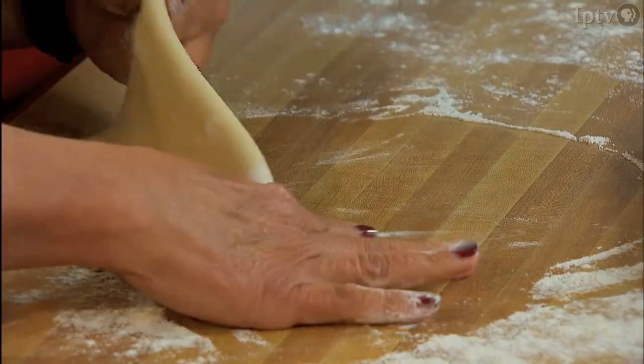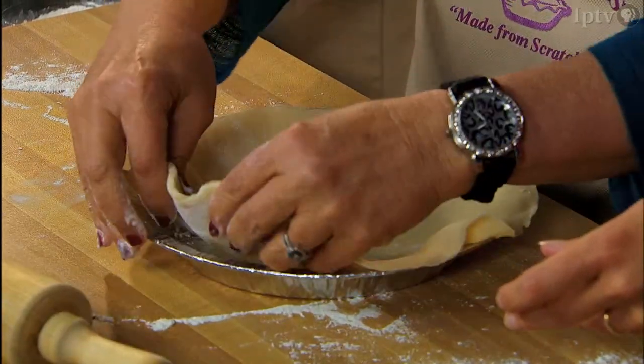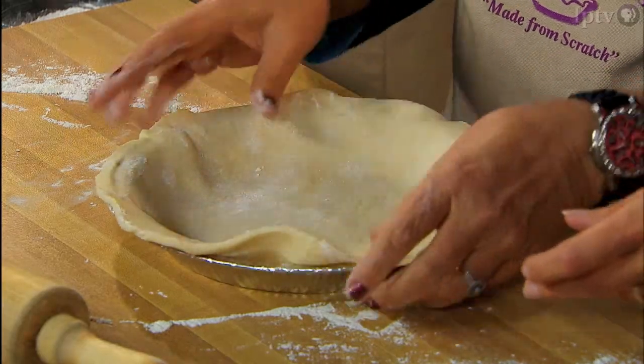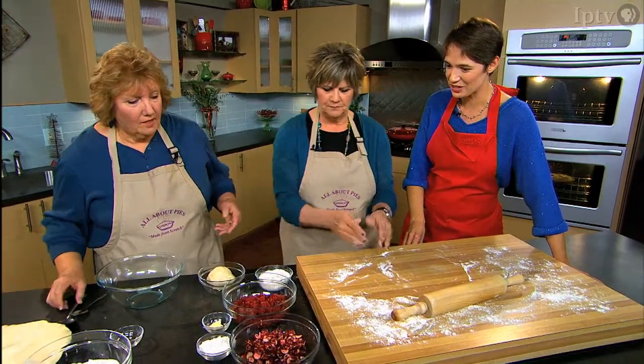The secret to good pie crust is not to overwork it, keeping the shortening in pockets so it stays nice and flaky. Amy folds the dough in half, centers it in the pie tin, and unfolds it, then hands off to Elaine, who is in charge of the filling.